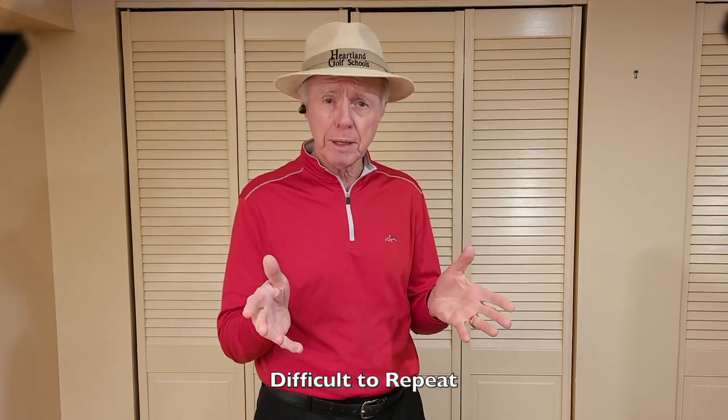If we wanted to make the task complicated and difficult to repeat, we could make a swing incorporating a wide range of hand flexion and extension, or a twisting motion of the clubface orientation with pronation and supination. We could swing along a variety of swing paths, and we could sway and slide our body, which moves the very hub of our swing.